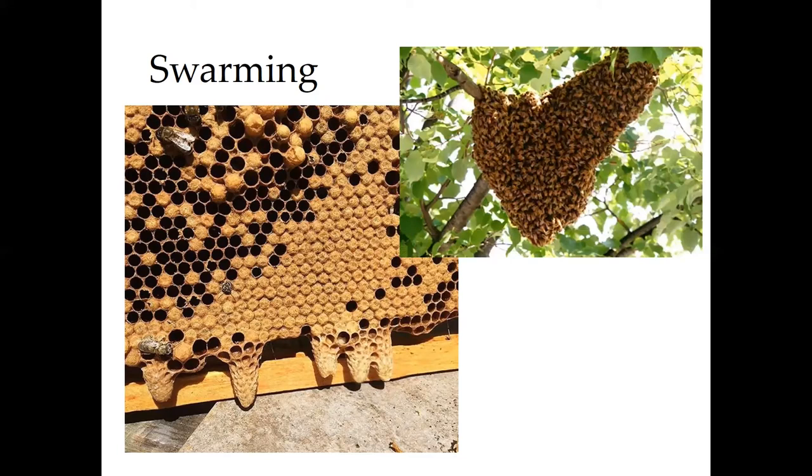This is what you might see in a typical swarm. The queen and worker bees will alight on a bush or on a tree branch up off the ground and cluster together. While they're in that cluster, scout bees are going out and looking for a new place to set up a hive.